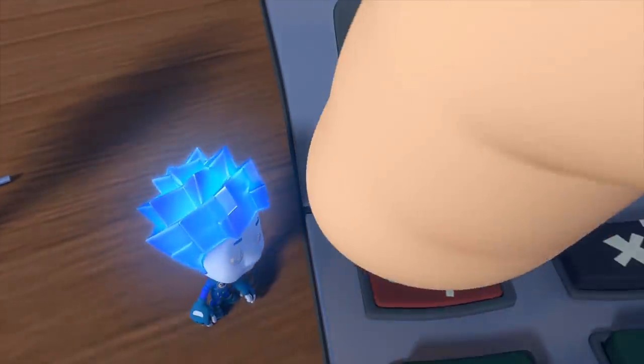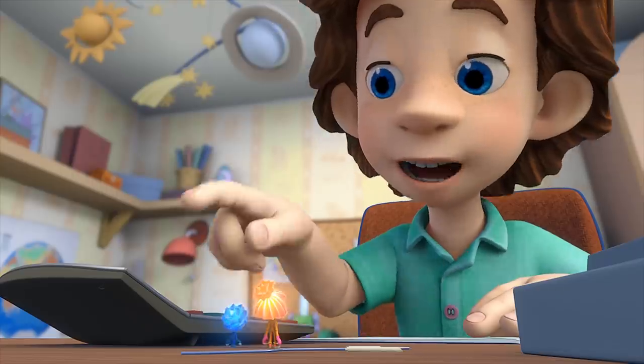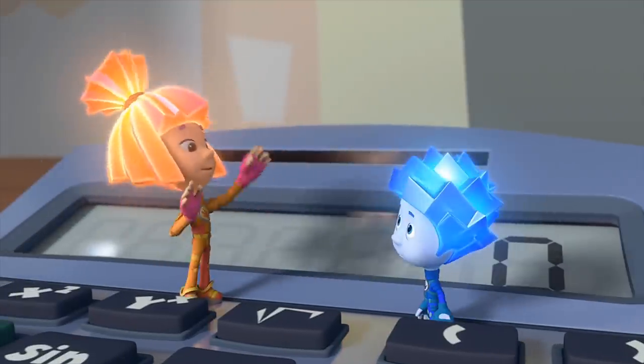You got them all right! Now it's working! Look — a picture of our Nolik! Where? Right there on the calculator! Oh, I got it! Zero means null — Nolik!